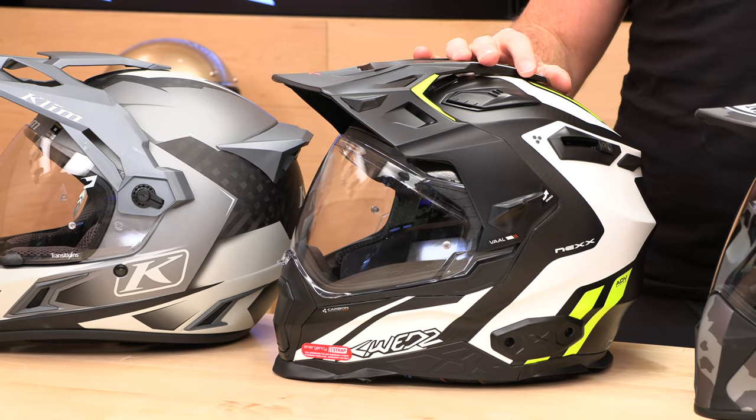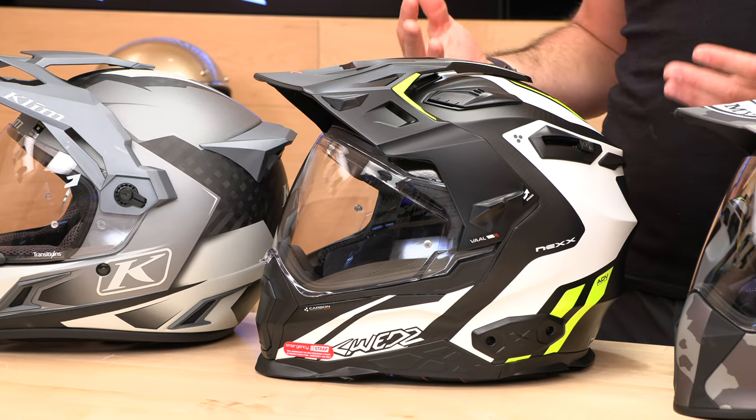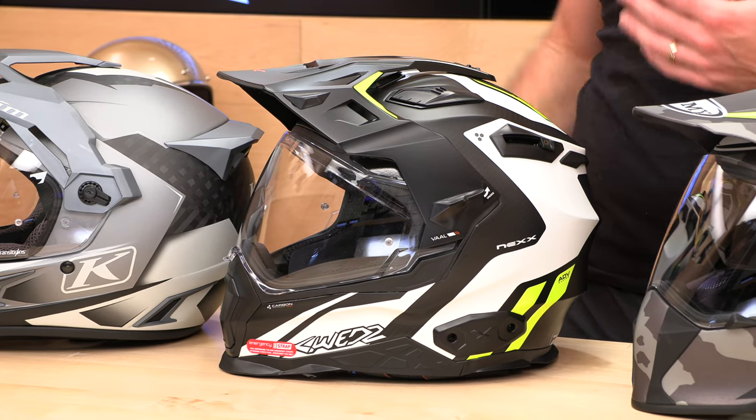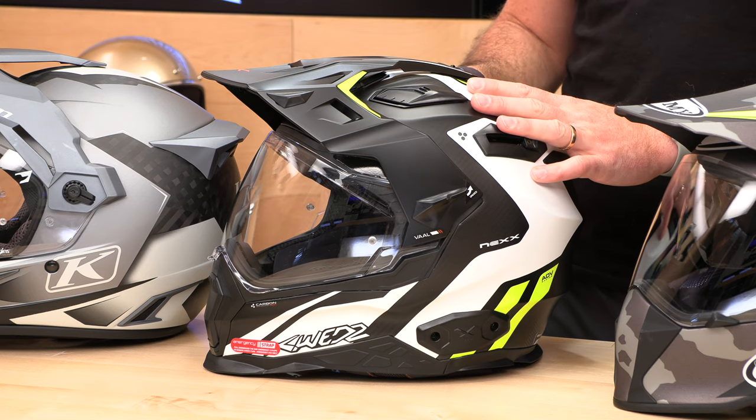Next up, the Nex X-Wed — it's a mouthful. This is a Portuguese helmet that has pretty much every feature under the sun. It's not cheap; it starts at $500 for the fiberglass and goes all the way up to $650 for the carbon fiber. You're paying more for weight savings. The carbon fiber is a few ounces lighter at 3.3 pounds; fiberglass is up at 3.8.